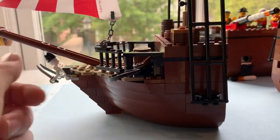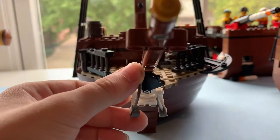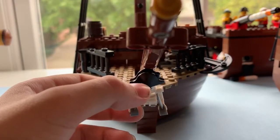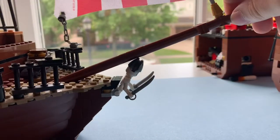The last and smallest section of the ship is the bow. And of course, it's got the skeleton figurehead that adorns most pirate ships, and a long bowsprit in the front.